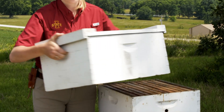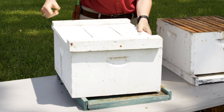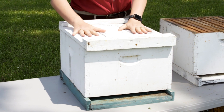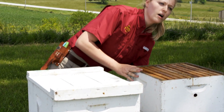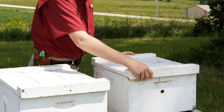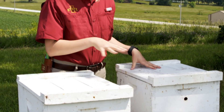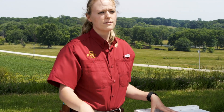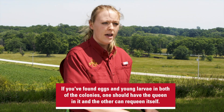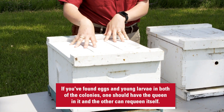Take your top half of the colony and introduce it to a new bottom board. Then you can keep your lid on this colony, and on your home colony you're going to want to place a new lid on there. The assumption is, since we've checked for eggs and young larvae in each of these colonies, one of them is going to have the queen in it and that colony will continue as normal, while the other one will requeen itself with the eggs present.